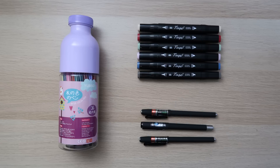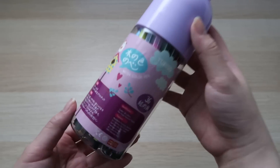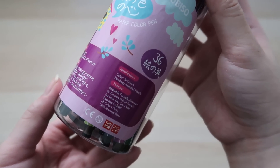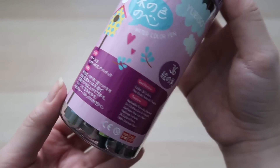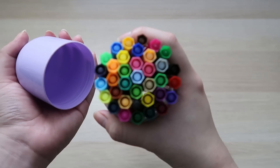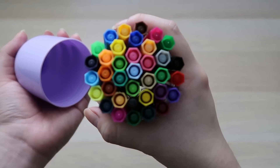The first item is a set of 36 water-based coloured pens. It says that it's washable, so I suppose these are kid-friendly pens. They kind of remind me of the Stabilo ones. I mainly bought them because the cute packaging caught my eye.